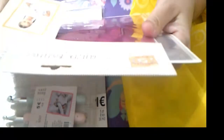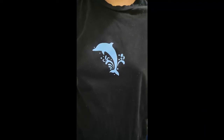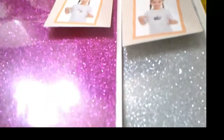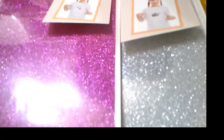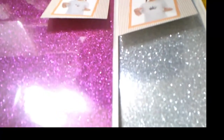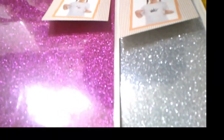Otra cosa: esto son dos láminas, como si fuera vinilo. En este solo había dos colores: este fucsia y este plateado. Para intentar cortarlo con la trico, a ver si lo corta. Probaremos. Es todo probar.